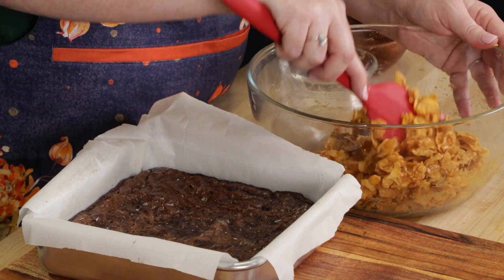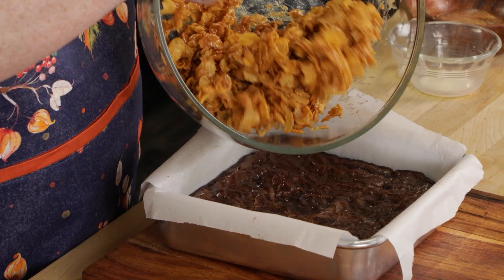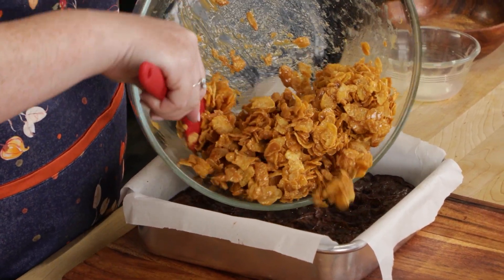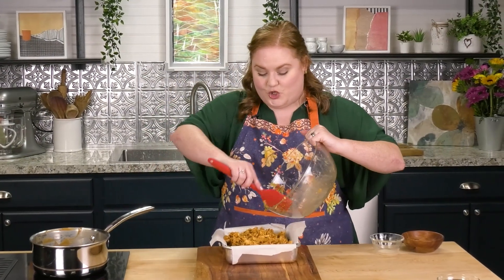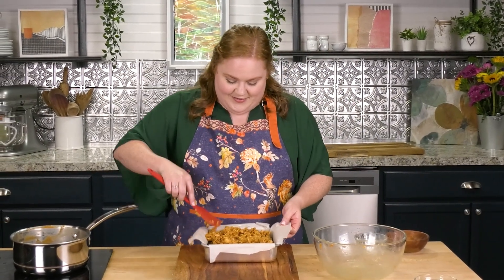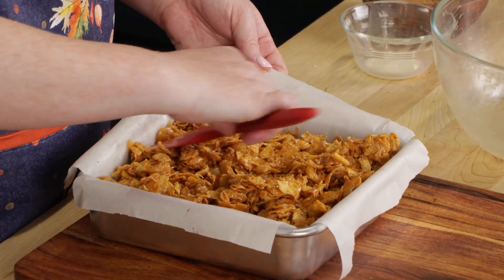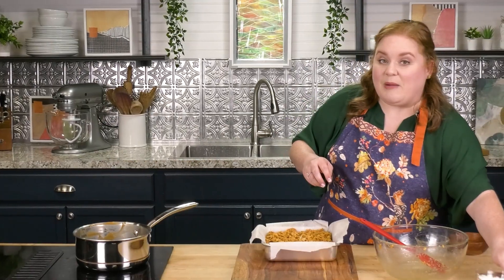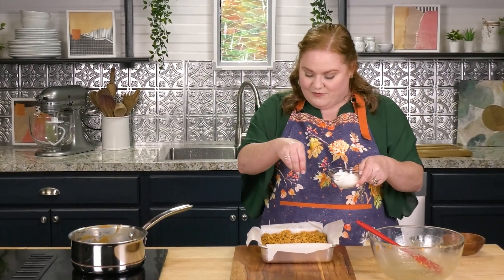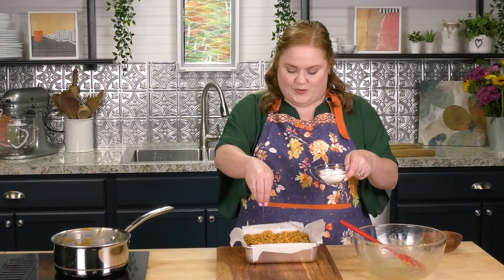We're all coated and now we're going to pour this over the top of our cooling brownies. You're going to get that nice, rich, chocolatey, chewy brownie with a crunchy, caramel-y topping. Already sounds good. I'm going to smooth this out so it's evenly covering the top of our brownies. And to top it off, I'm going to sprinkle a little bit of flaky sea salt — I love a flaky sea salt to help offset some of that sweetness.